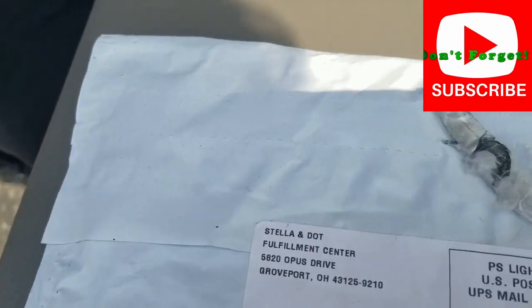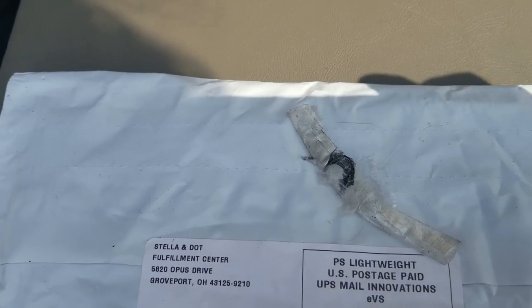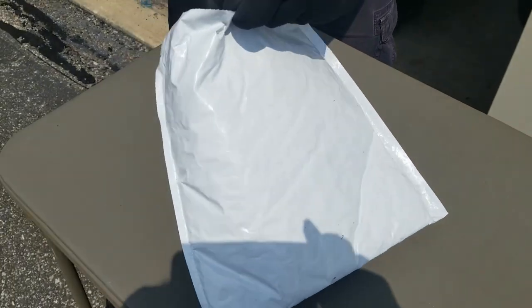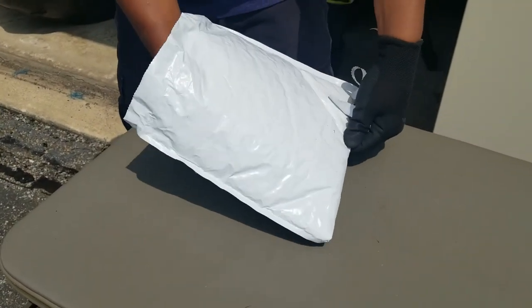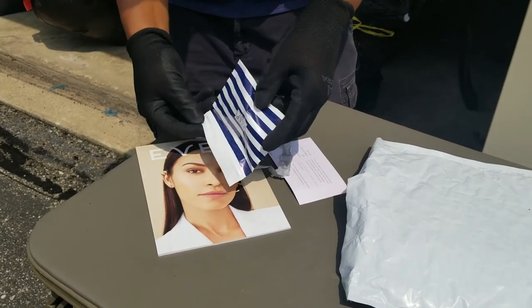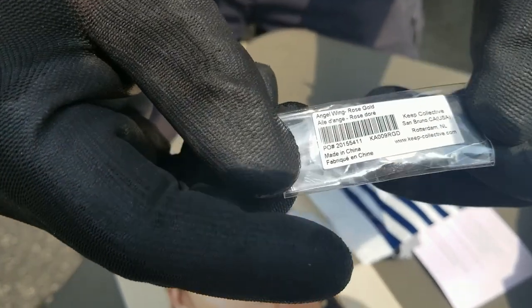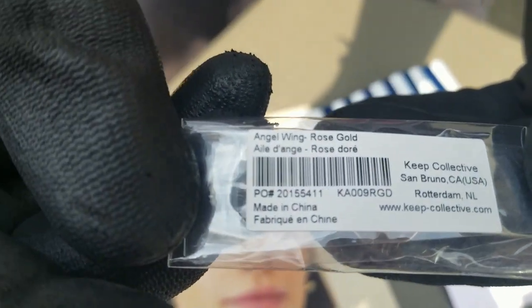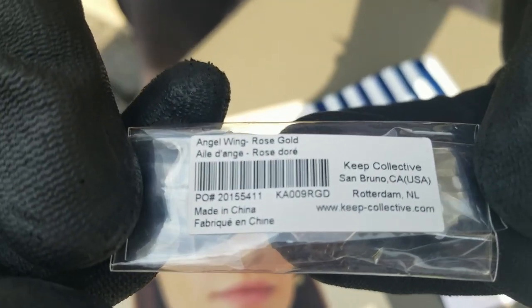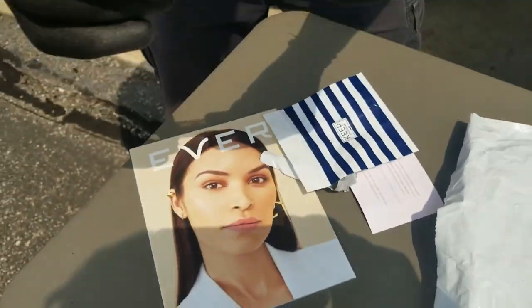Nine West. We were going through a bag and we found this unopened package — I recognize that Stella and Dot return address. So we're going to see what we have here. It might be a charm or something. Looks like a little charm. Angel wing rose gold. Stella and Dot's a good name jewelry company.